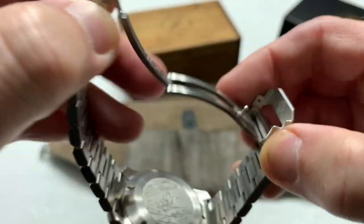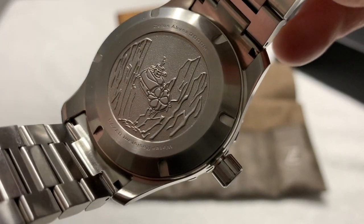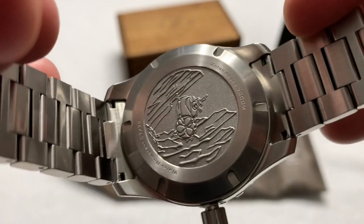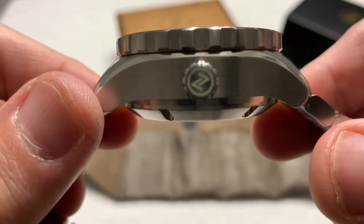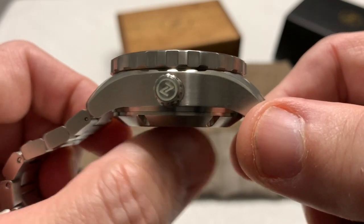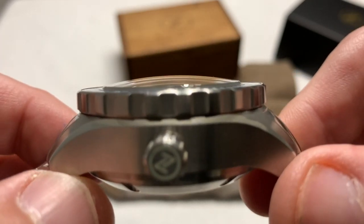Standard Zelos double-lock milled clasp. You can see that beautiful artwork of a submarine traversing a deep-sea canyon. You can also see this is number seven out of 75 in this colorway and design. You can see just how big this watch is. Look how far that case back drops from the bottom of the case all the way up to that domed sapphire crystal.